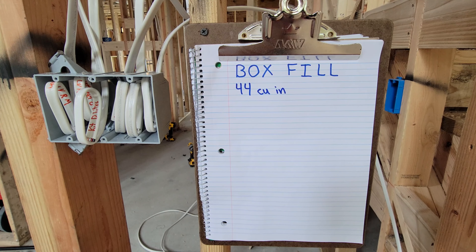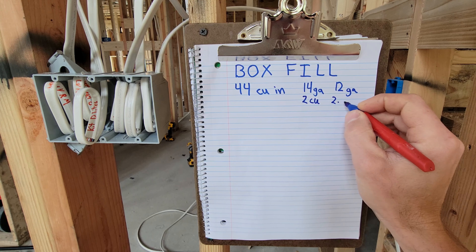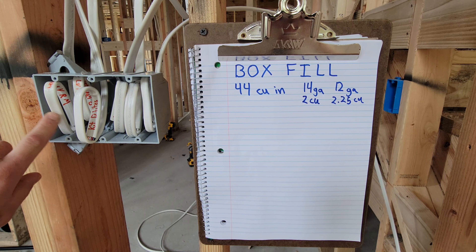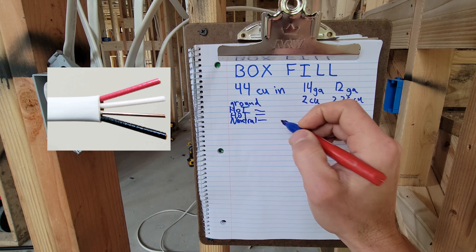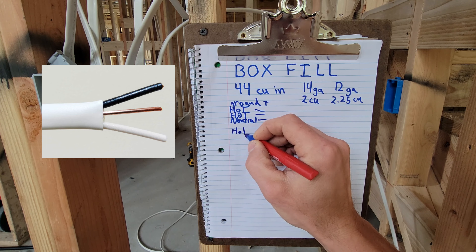The rule is that you need to allot a certain amount of space to each conductor, and it's based on different sizes. 14 gauge counts as two cubic inches per conductor. 12 gauge counts as 2.25 or two and a quarter cubic inches. This box is filled with only 14 gauge Romex and most of them are 14-3, so each one has a ground, two hots, and a neutral — three plus ground.